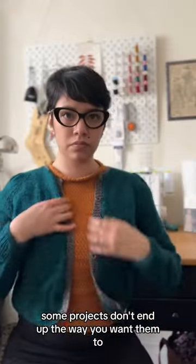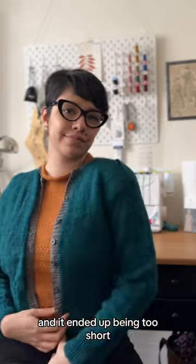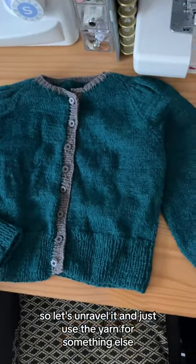Projects don't always end up the way you want them to. I made this cardigan a few years ago and it ended up being too short and I didn't like the color combination, so let's unravel it and just use the yarn for something else.